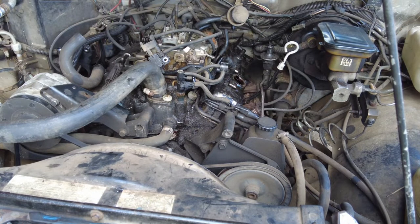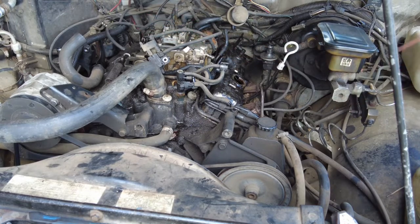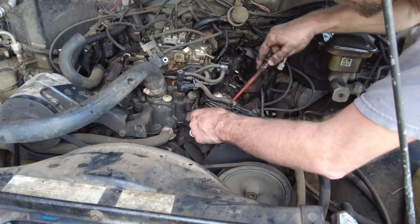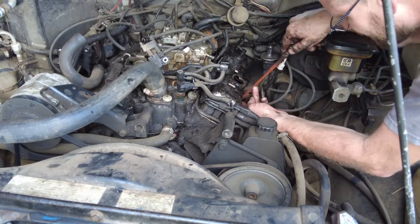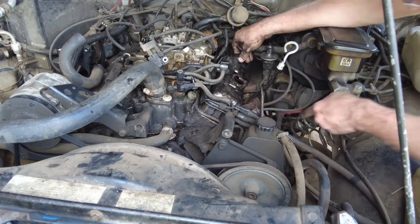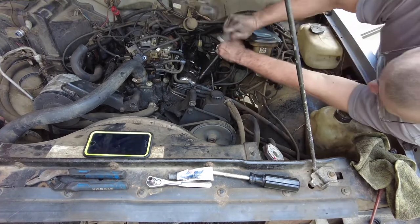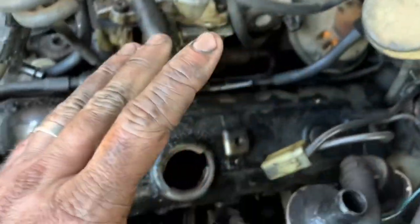All right guys, the valve cover is back on. What I use to make sure all the holes are right — if you got kids you probably got one of these — this is a Harry Potter wand. All I'm gonna do is take it and put it in these holes to make sure that the gaskets are still lined up, because all that moving around they probably did some shifting. Let me get it all lined up with my Harry Potter wand here.